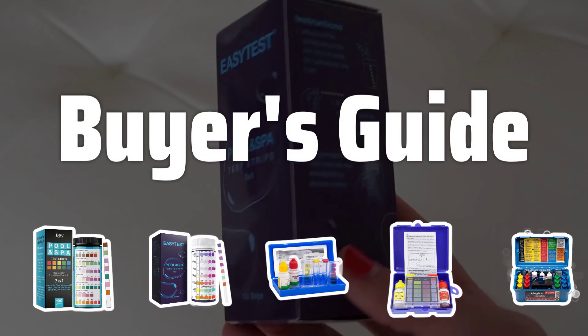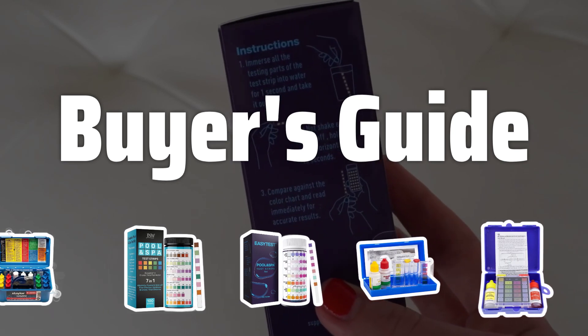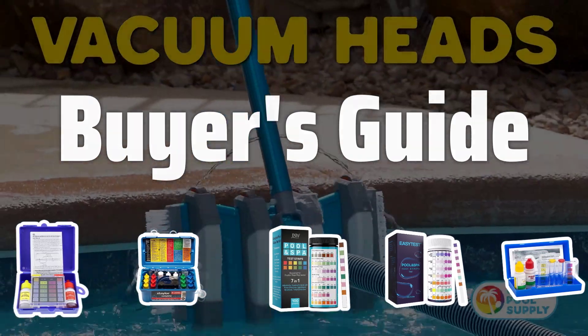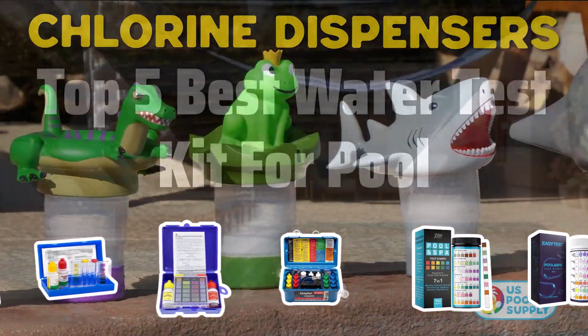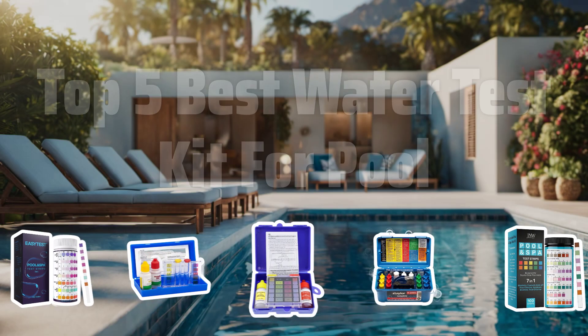Welcome to Buyer's Guide. The best swimming pool water test kits is probably one of the most crucial tools for maintaining a clean and safe pool environment. Today, we're going to dive into the top 5 best water test kits to help you keep your pool in tip-top shape. Now let's take a look at the top 5 best water test kits for pool we chose for you.